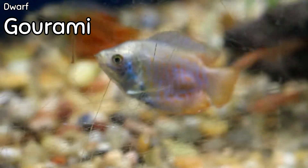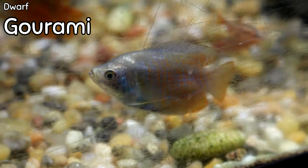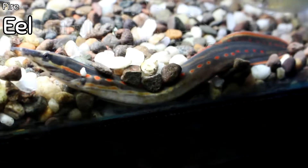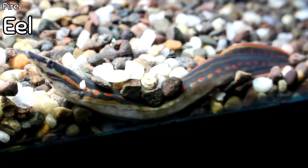Beautiful dwarf gouramis are back in stock. We've gone for periods of time without having them, but if you want to add color to a community tank, this is really the way to do it — lots of different electric markings in a metallic vein. Very, very beautiful fish.